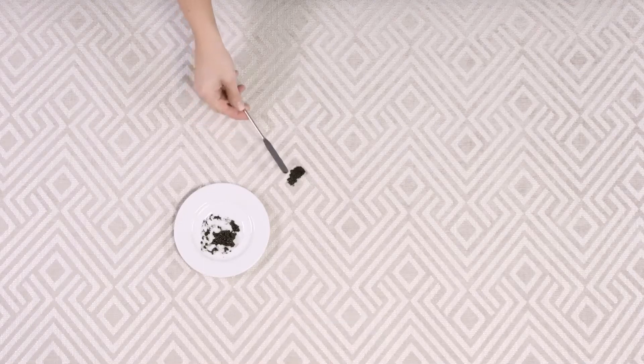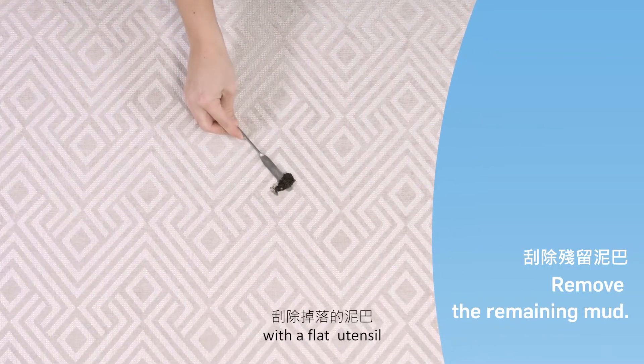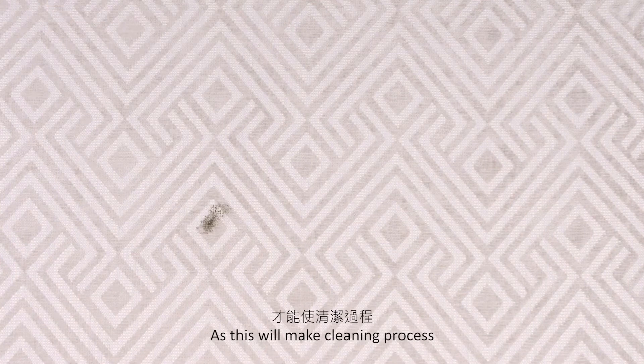Mud can be challenging. Begin by removing any remaining mud with a flat utensil. Ensure you remove as much of the residue as possible, as this will make the cleaning process faster and easier.